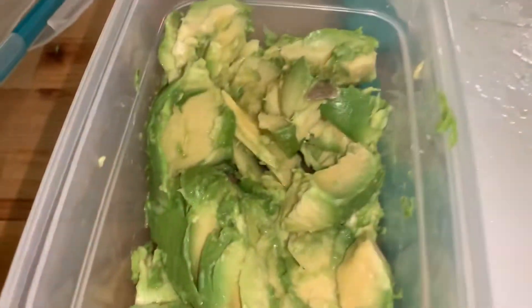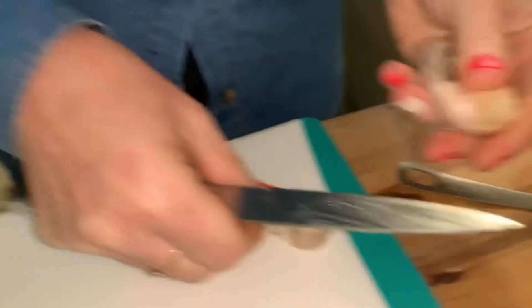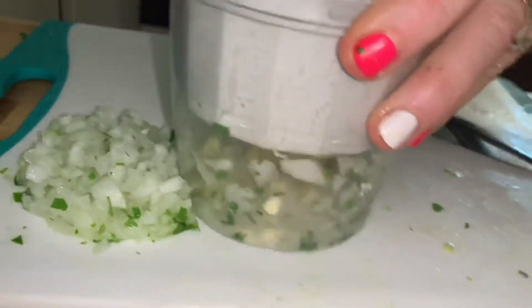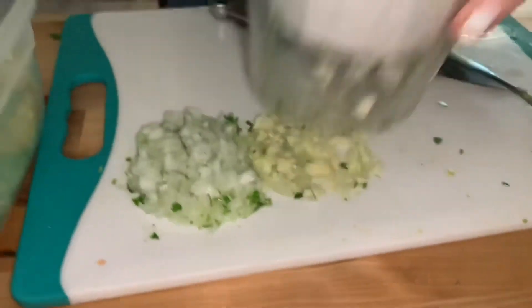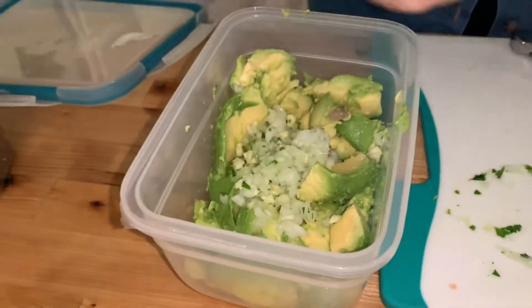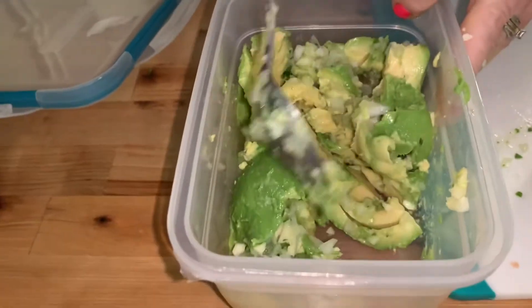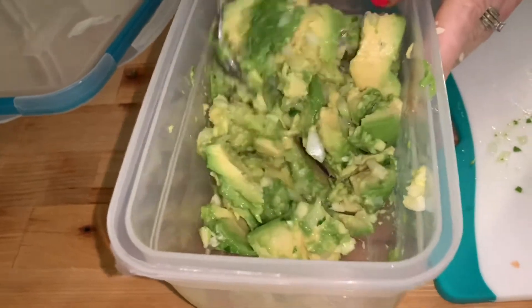Some good looking avocados — we're just doing two avocados today. Now we're going to go ahead and add some garlic. Start with that much onion. That smells good!